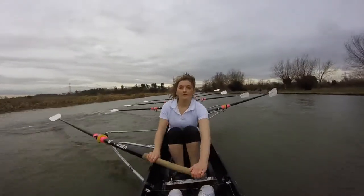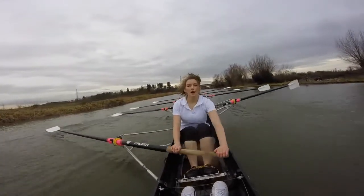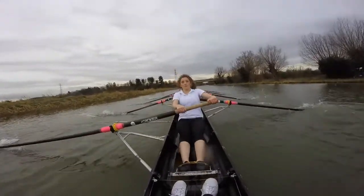Here we go. Sit up tall into the wind. Ready? And go. Sit, chow. Sit, chow. Here we go. Sit, chow. Nice. Sit, chow. Twenty-nine and a half. Good stuff, ladies.